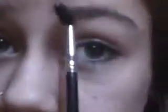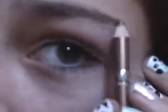Okay, so what I do to get it ready, I take a spoolie and I just kind of groom it. Then what I do is I take my eyebrow pencil and I just kind of shade in a bit. You just want to kind of go by your natural arch.